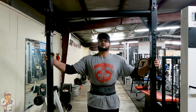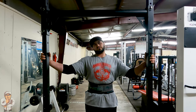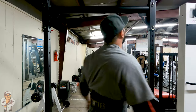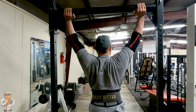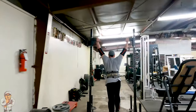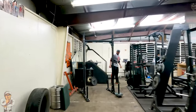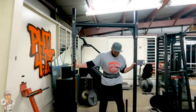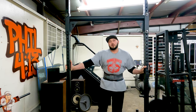I added 50 pounds to it. This yoke is about 180, and with 50 that'll make it 230. Oh — I lost balance. I'll do a few more sets and that'll be it.